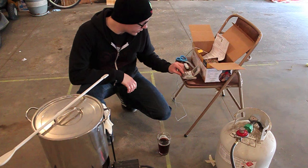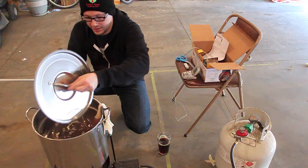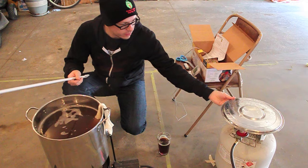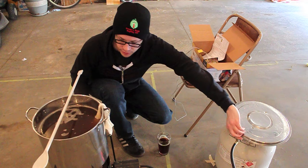All righty, we've reached time. Basically what we're going to do now is take the lid off. We're going to get the propane burner going and pull these grains out, and basically bring the whole thing up to a boil. So it is that time.